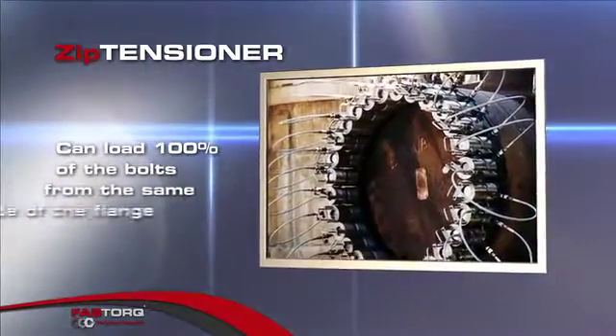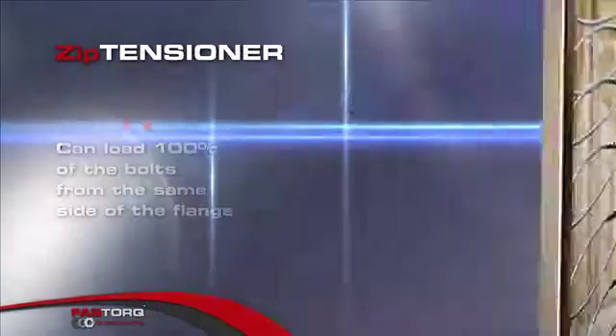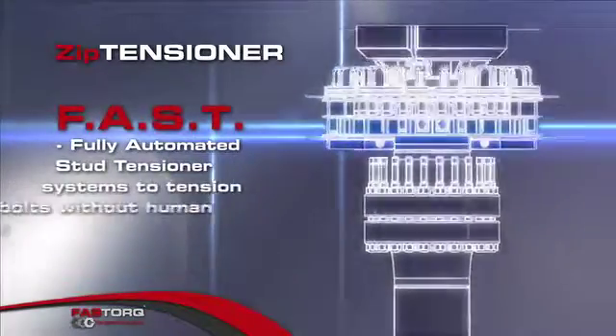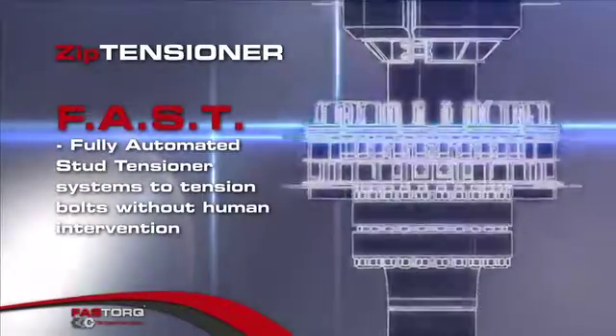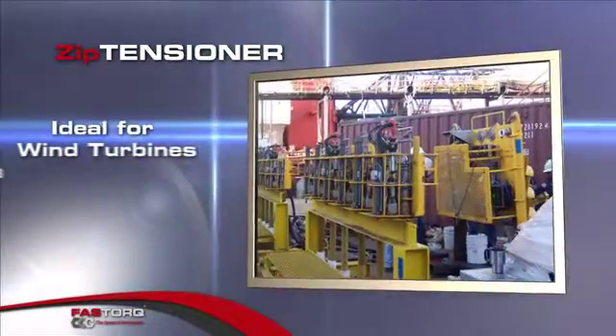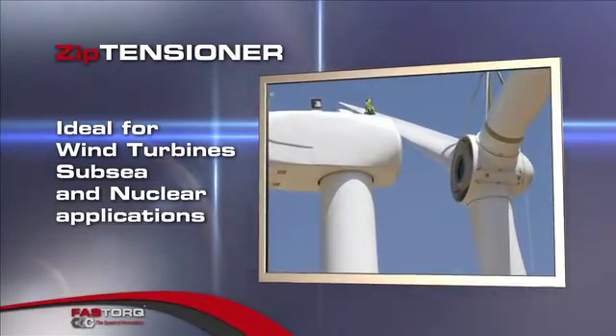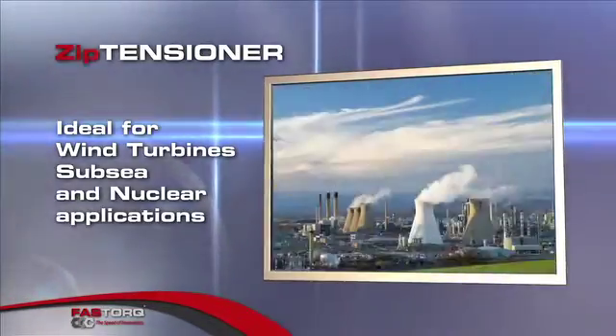Zip Tensioners can also load 100% of the bolts from the same side of the flange. This 100% coverage feature can be incorporated into fully automated stud tensioner or FAST systems to tension bolts without human intervention. Zip Tensioner is ideal in any demanding environment, including wind turbines, subsea, and nuclear applications.